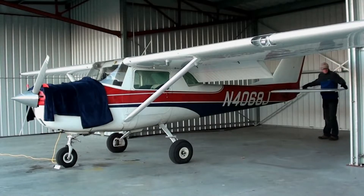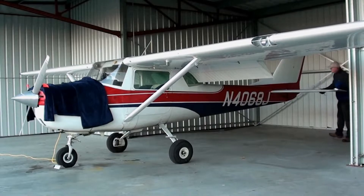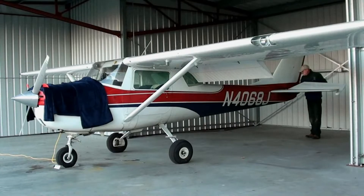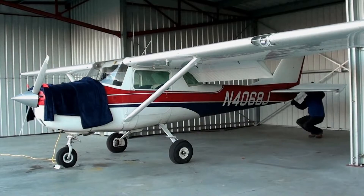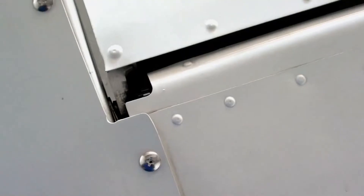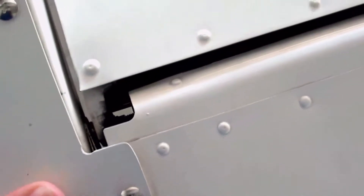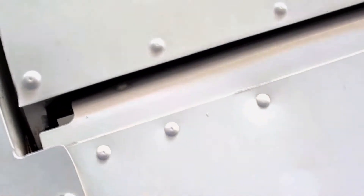Next you need to inspect the empennage with the horizontal stabilizer and elevator, and the vertical stabilizer and rudder — basically making sure that everything is structurally sound. What you're checking on the elevator are the hinge points; you just want to make sure that they're not loose and that they move freely.